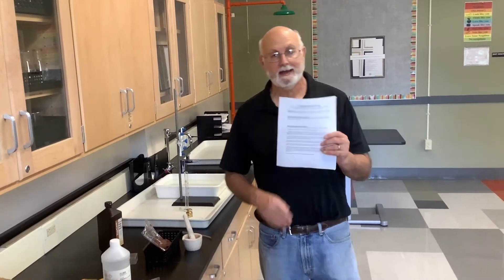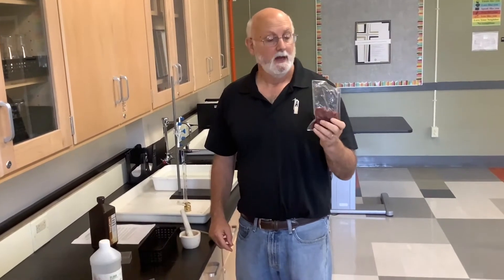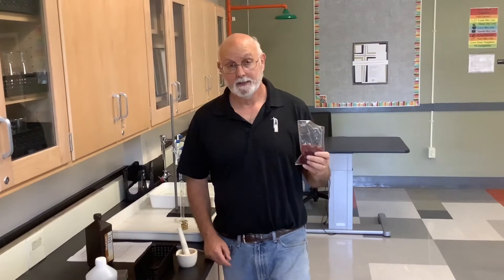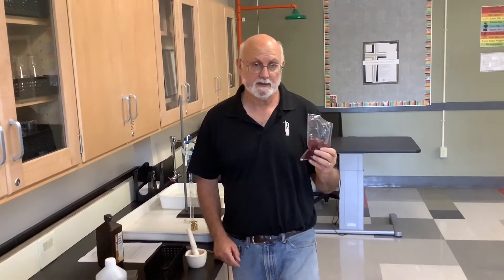Ladies and gentlemen, we are doing the Catalase Enzyme Activity Lab. What we're going to be doing is we're going to be taking liver. Liver itself is a really all-purpose organ — without a doubt the second most important organ of the body besides the brain. It controls upwards of about 1,000 different chemical reactions in your body, and so it's filled with tons and tons of enzymes.